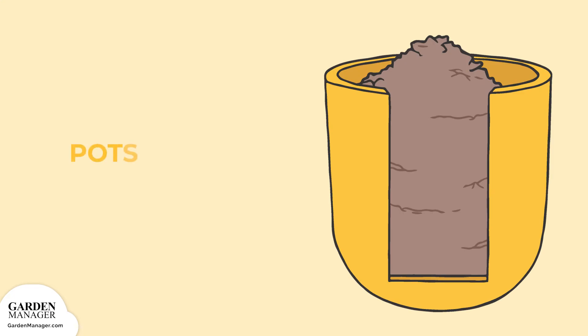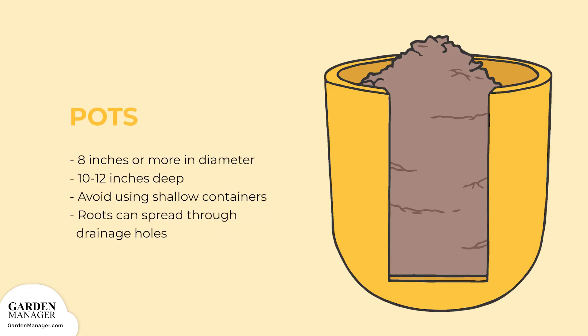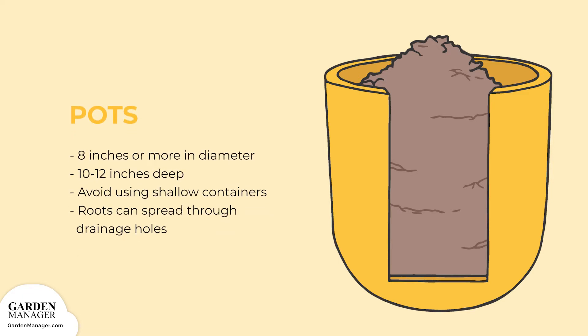Pots: mint is a wonderful herb, but its invasive habit can make it a pest in an herb bed. Growing mint in pots keeps it contained while still providing a consistent source of fresh, yummy leaves. Mint will have enough room to grow in pots that are 8 inches or more in diameter and 10 to 12 inches deep. Avoid using shallow containers, though, because mint's roots might spread out of the bottom drainage hole, which can weaken the plant and result in unwanted root spread if the container is sitting near any bare soil.